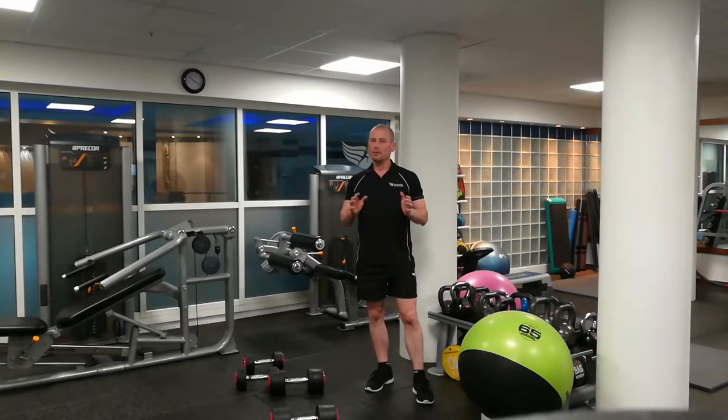Giant sets are not for the faint hearted. They are pretty taxing on the body and very hard. They are really good at getting you over that plateau. They're a very advanced technique, but they've also been proven to burn more body fat when you use them.